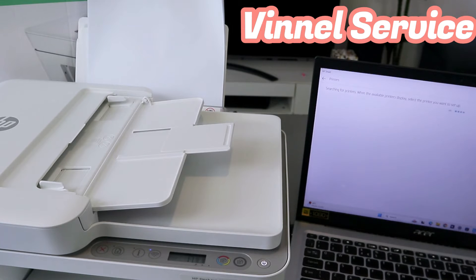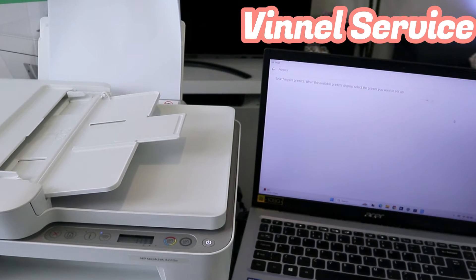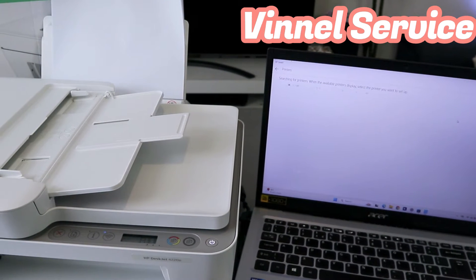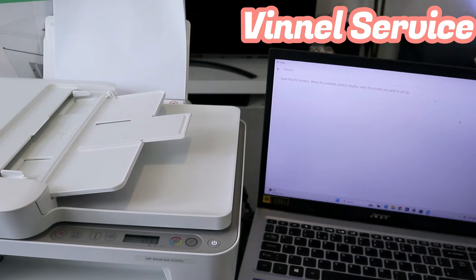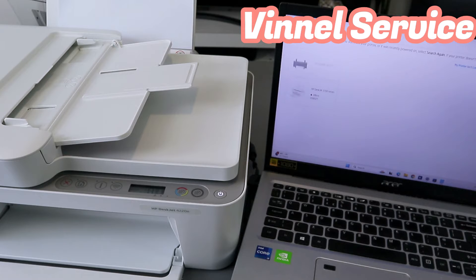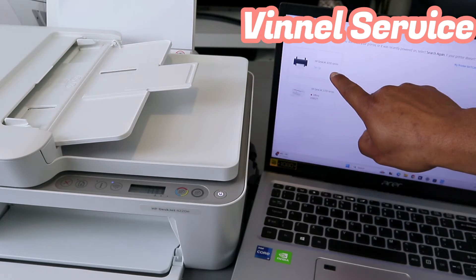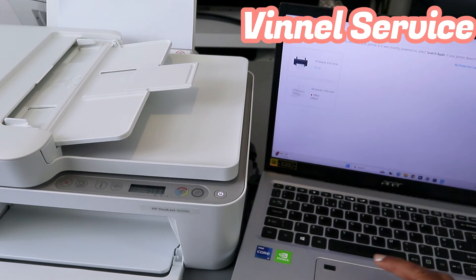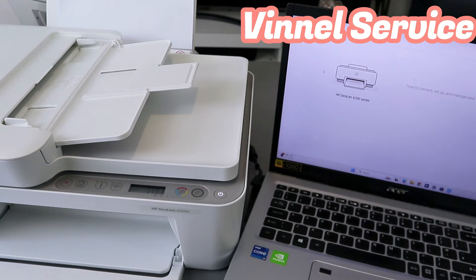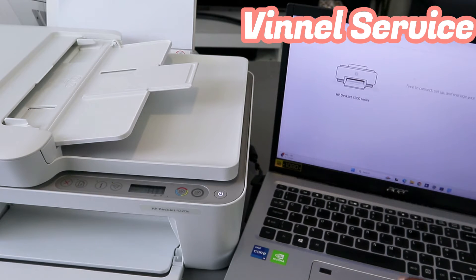Now it's searching for an available printer. Here we go — it found the HP Jet 4200 Series. Select it. You will see the information: 'Time to connect, set up and manage your printer — HP Jet 4200 Series.' Then select Continue.